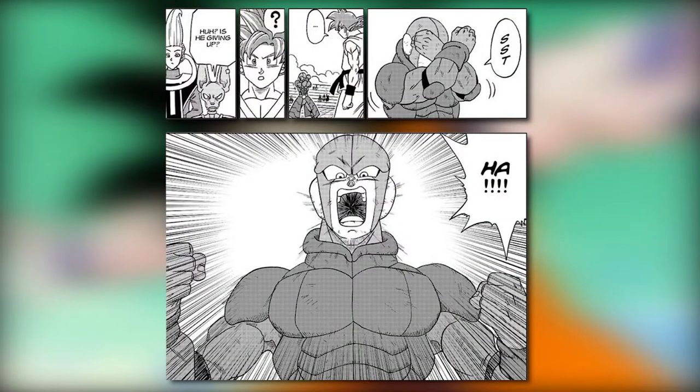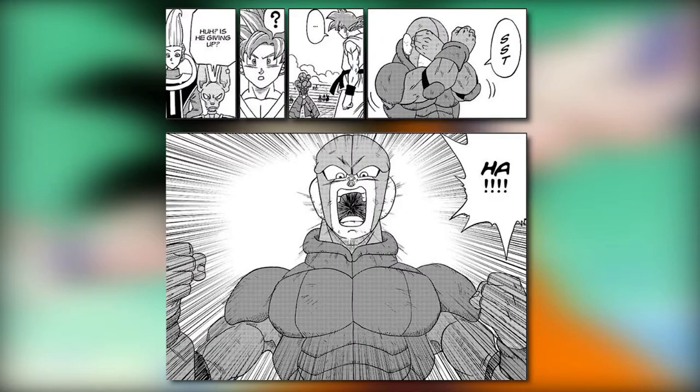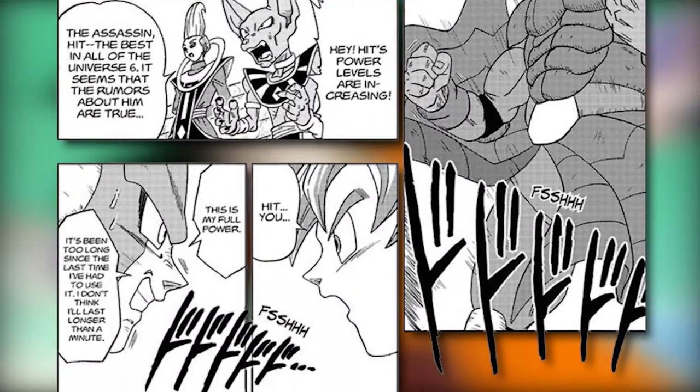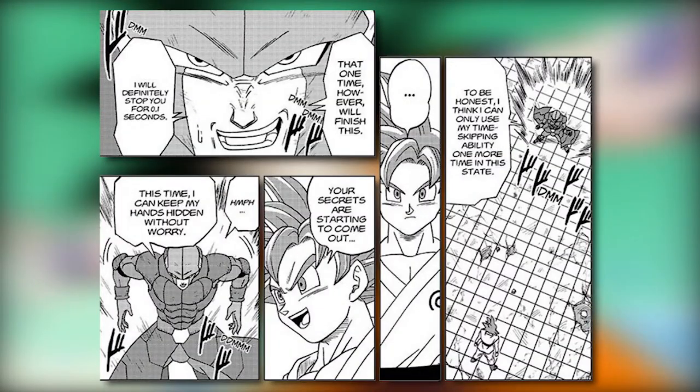Another example of this was when Hit powered up in the Dragon Ball Super manga — he let out a massive yell and raised his ki to its full power. This was like when Oob performed the ki-ai, but the only difference was Goku in the manga wasn't pushed back by an invisible shock wave. This may have been because Hit's full power wasn't as strong as Super Saiyan God or Blue, so there wasn't any visible effect.